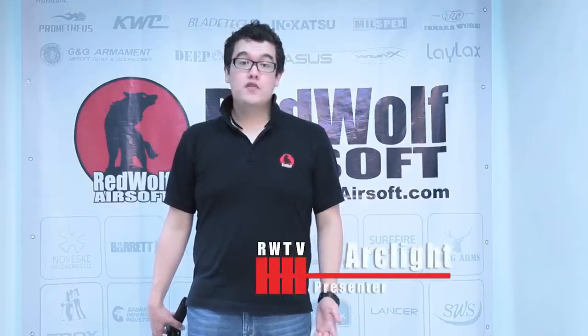Hello, I'm Arclay of RedWolf Airsoft, and in this video I'll be talking to you about the Socom Gear Gemtech Oasis.